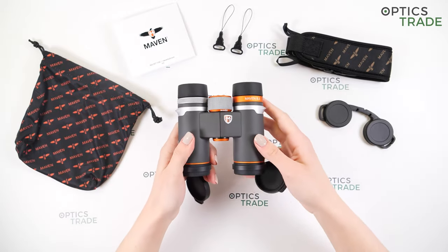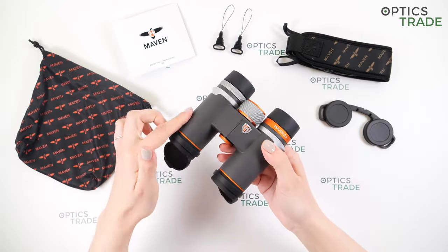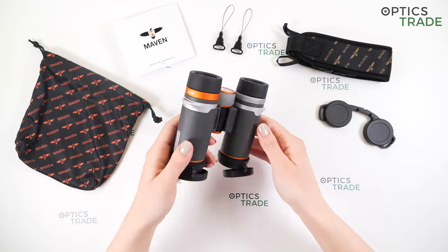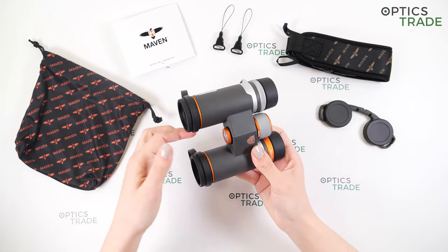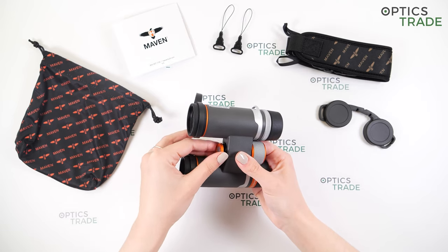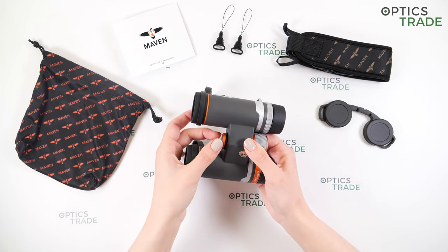We have a single bridge design and single hinge. We have polymer housing and rubber on the outside. We also have quite a few Maven logos printed on these binoculars. They are also tripod adaptable — here we have the tripod screw, which is quite easy to reach and unscrew. You can attach these binoculars to a tripod, but because of the 8 power magnification and because they are so small and light, this probably won't be necessary.